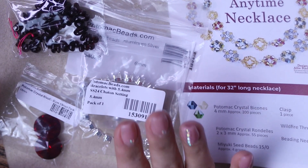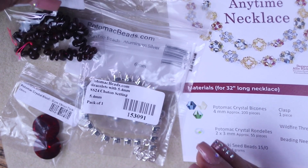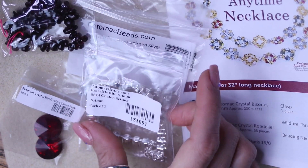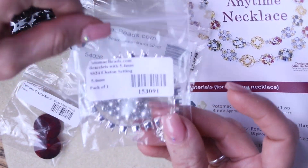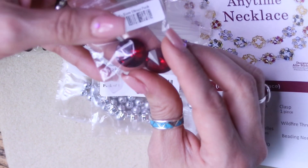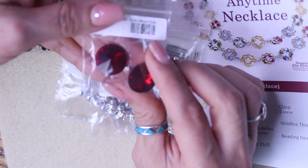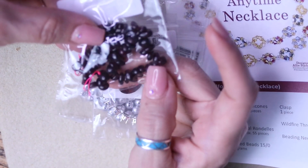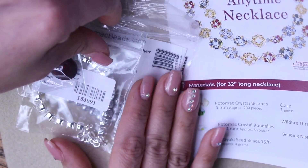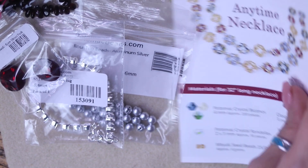So this, you guys, is December's Best Bead Box XL from Potomac Beads. It's a really fun box — I really enjoy getting it, especially because I get my seed beading fix. But also I really like that they include these components. You get these beautiful rivolis that you can either bezel, glue, or even do soutache with. Or you also have some gemstones. You never know what you're going to get, but you get a little bit of everything and you discover beads you've never used that you can now incorporate into your projects.